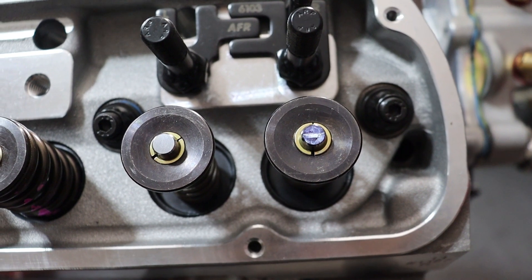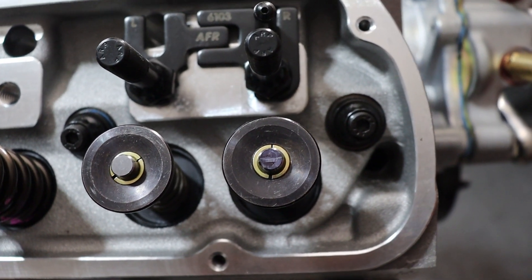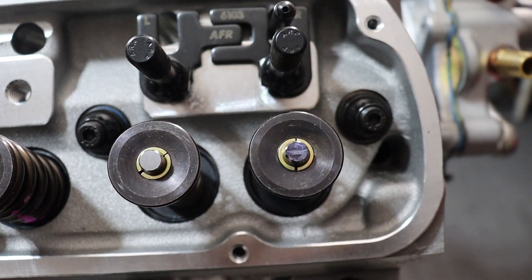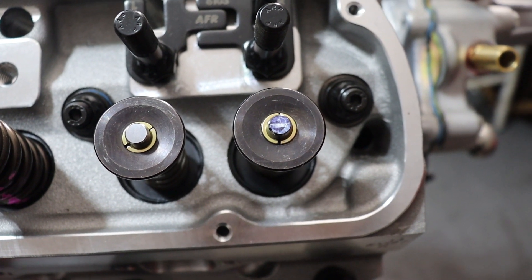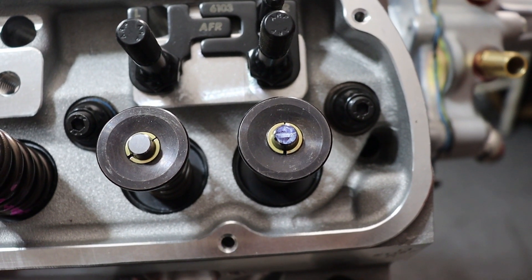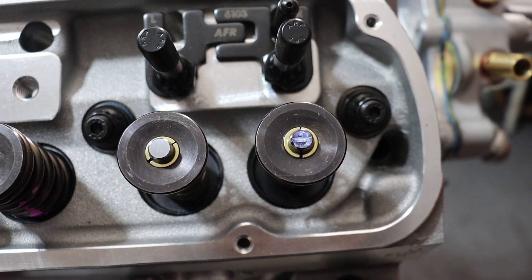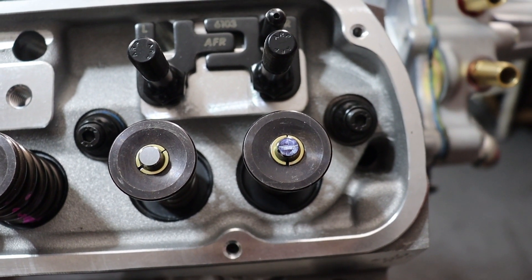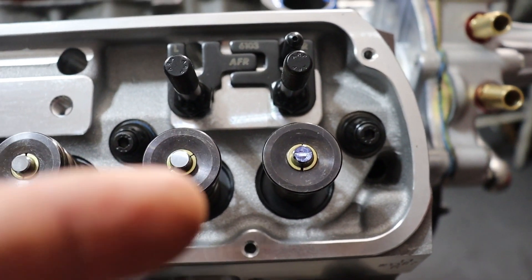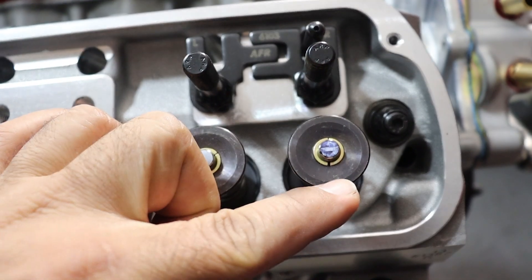You can see the mark right where the roller made contact with the valve stem, and that is pretty well centered on the valve stem. I've already been through this and actually measured it, but this particular time I was just demonstrating for the camera and it looks like I got it about right. That's what you're looking for — right about in the middle of the valve stem for the contact area for the roller. If anything, you want it a little on the high side, not on the low side.